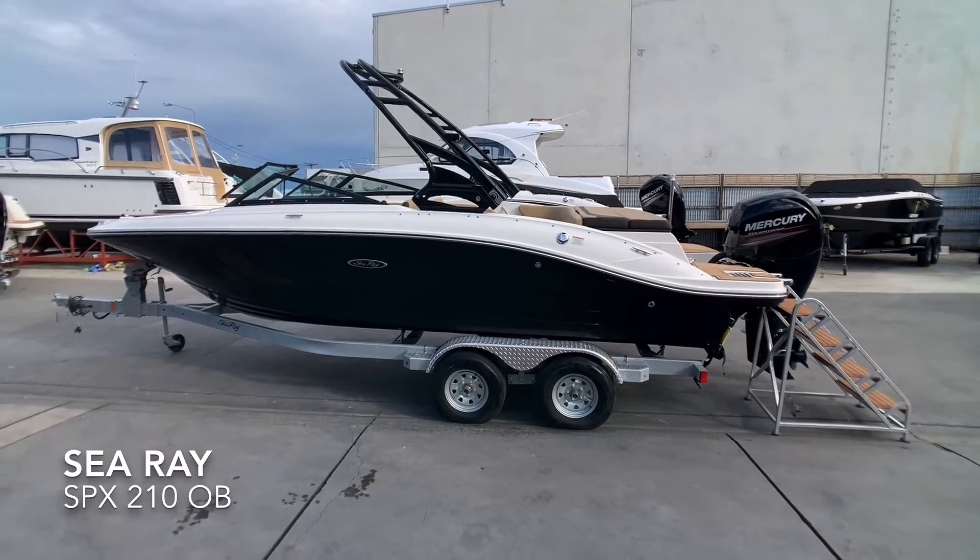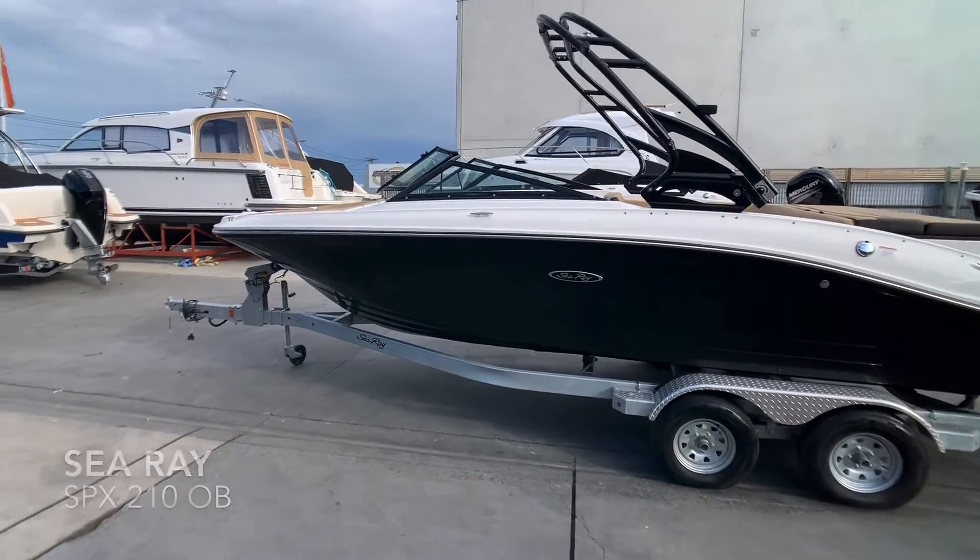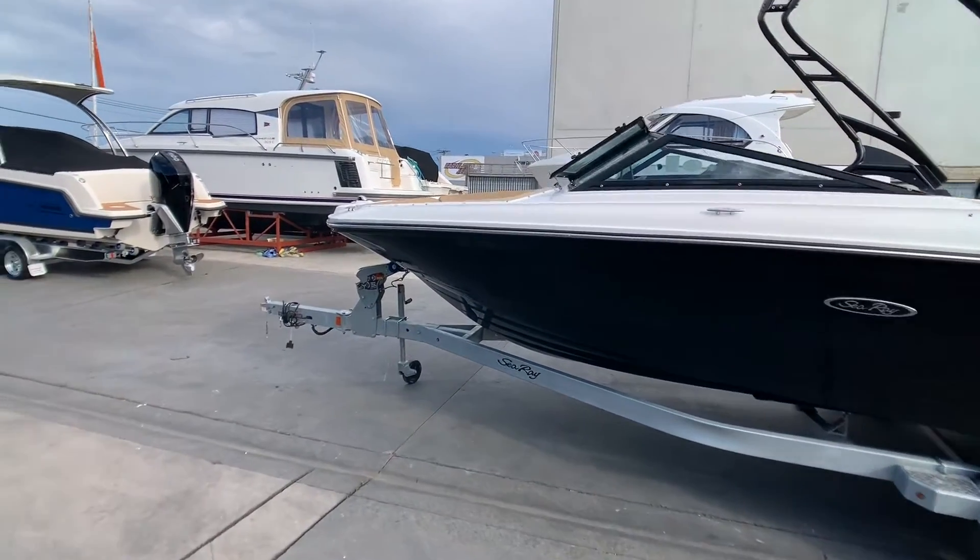Here we have a new Sea Ray 210 SPX outboard — a versatile boat for the family, water skiing, wakeboarding or even fishing.